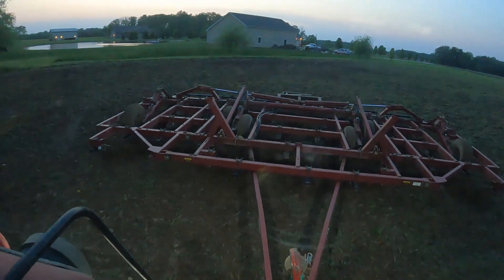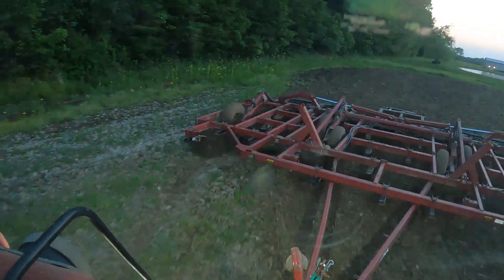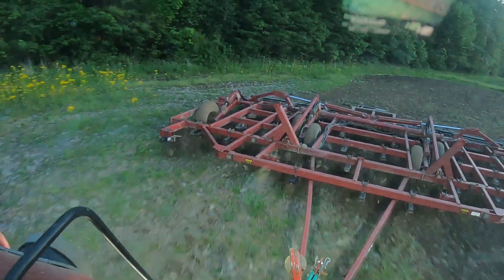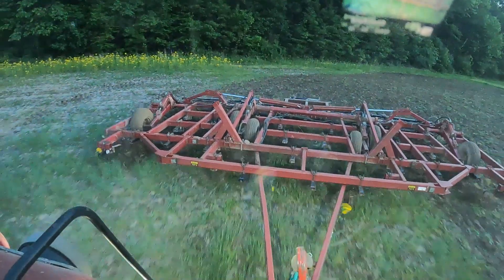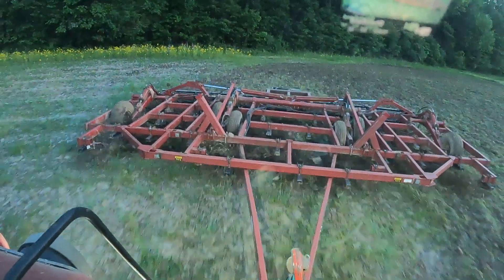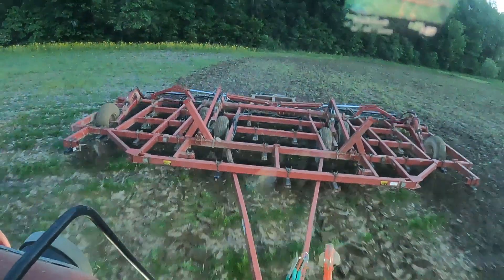It is getting dark. It's just hard to get tillage when we're running and gunning, but we're getting it. I'm feeling great, having no issue. Actually, my blood pressure's been better off the medication — go figure that.